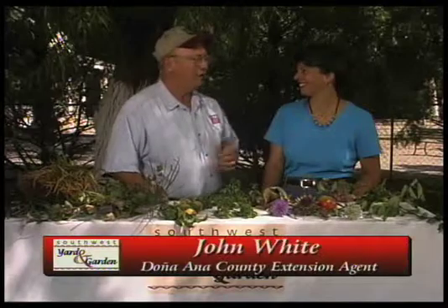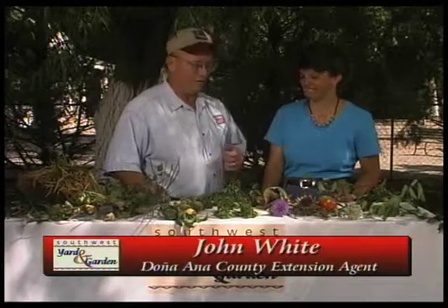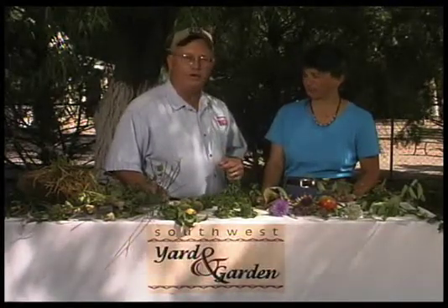I'm John White, with me today is Dee McLaughlin. Dee is one of our master gardeners here in Doña Ana County, and Dee has brought some samples to talk about.